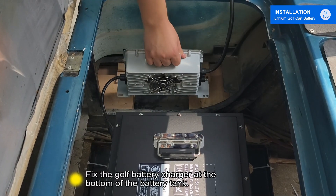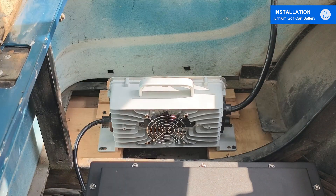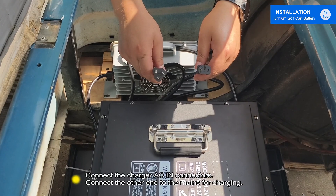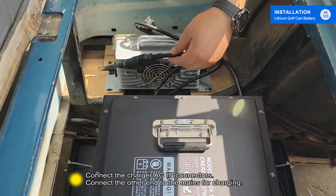Fix the golf battery charger at the bottom of the battery tank. Connect the charger DC out connectors. Connect the charger AC in connectors. Connect the other end to the mains for charging.